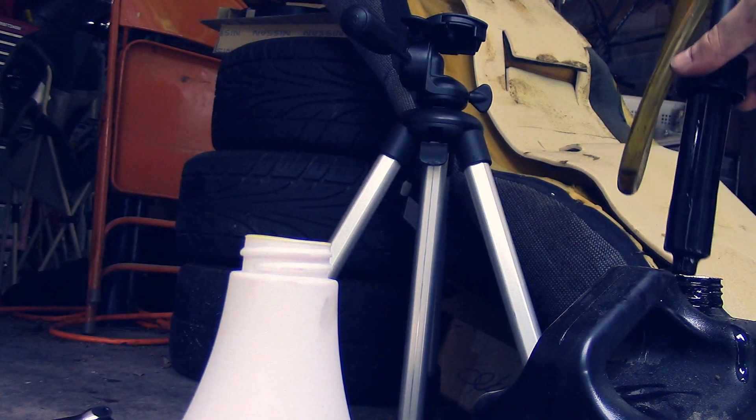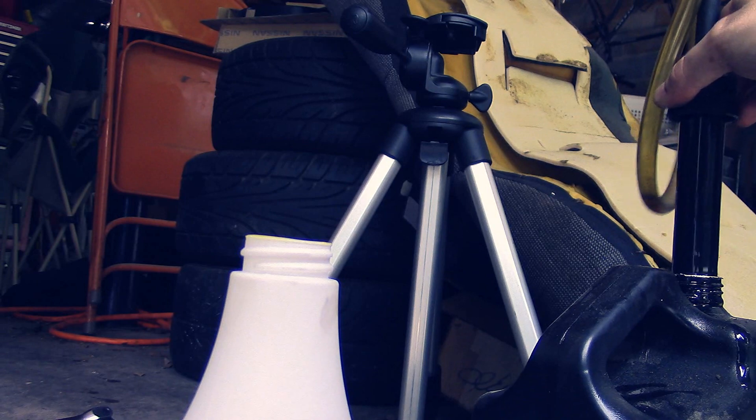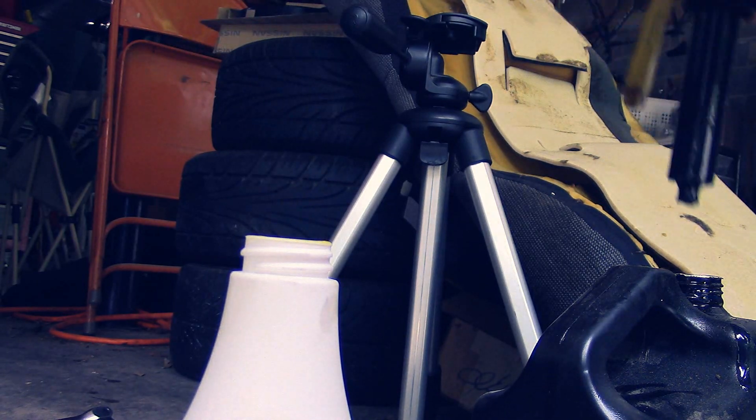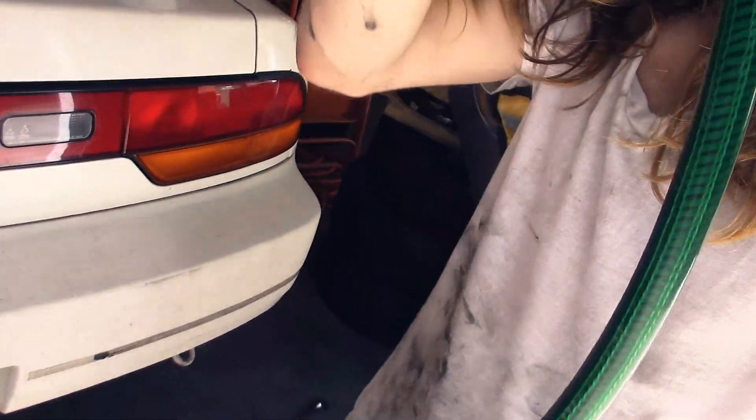And we've got a problem — this thing doesn't fit. Alright, so here's my solution. I got this piece of garden hose. There it is, there's the fluid. I'm going to just snake it through and poke it into the fill hole and just pour it in. It'll work.